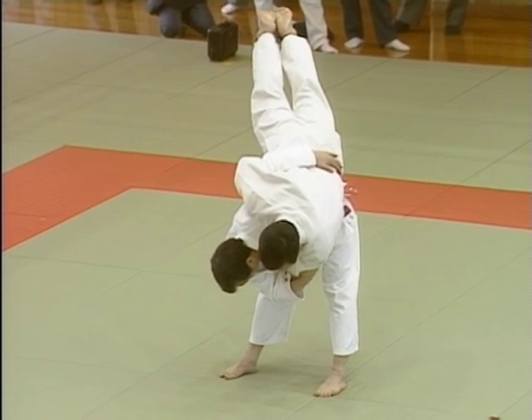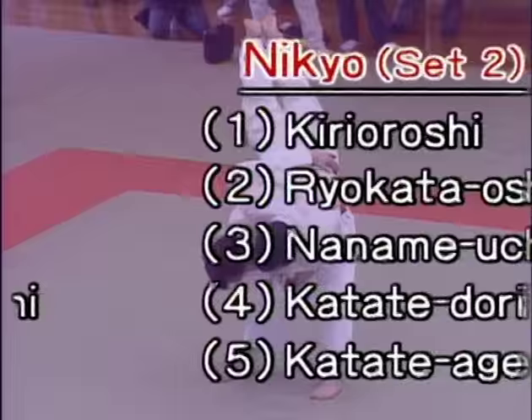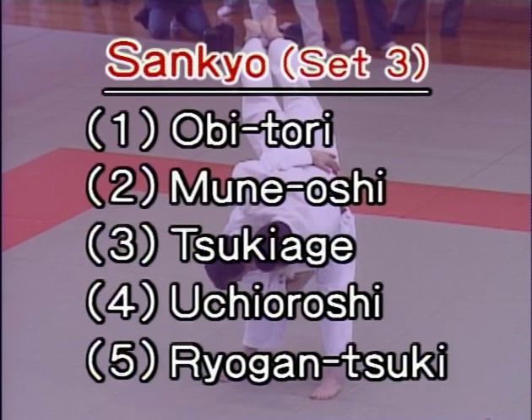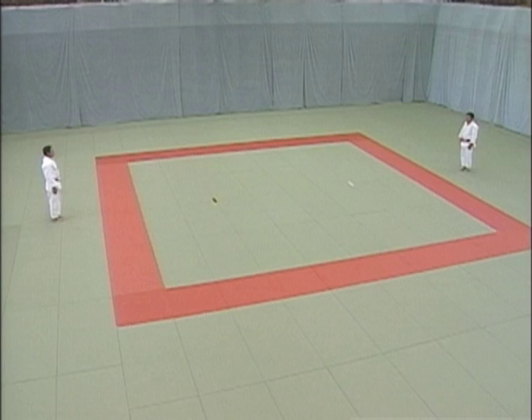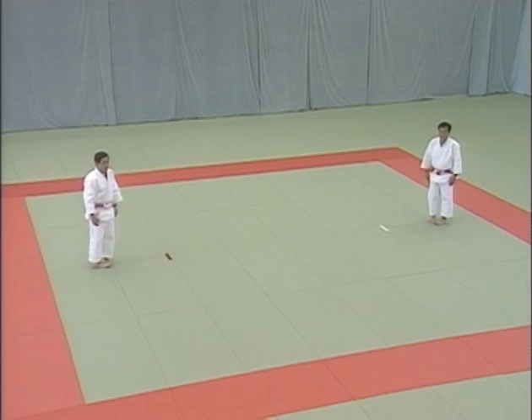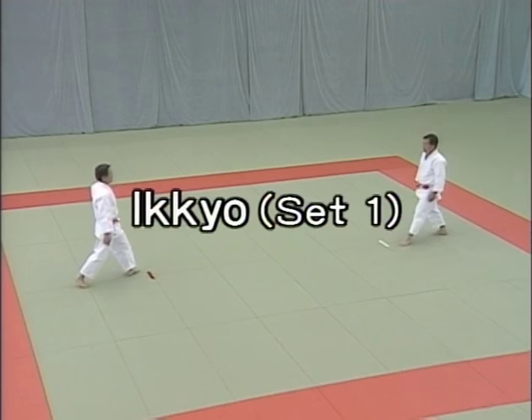Ju no kata consists of fifteen techniques which are arranged in three sets of five. The names are based on what uke does to initiate the attack. Let's see the fifteen techniques performed consecutively starting from the very beginning. Tori is on the right and uke on the left, facing shomen. When they're about 5.5 meters apart, they turn and make a standing bow to shomen. They then face each other and bow, step forward with their left foot and assume shizen hontai, basic natural posture.